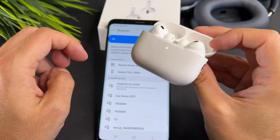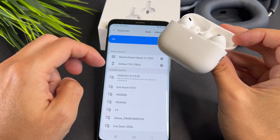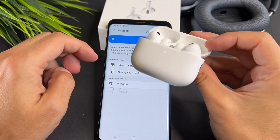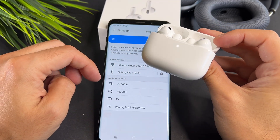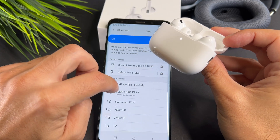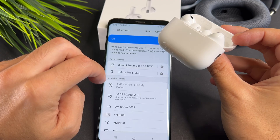You may need to pull to refresh in order to see the AirPods Pro in the list. Now tap on it, and after a few seconds it's ready to use.